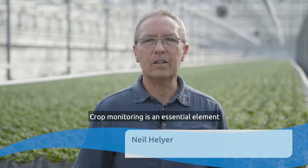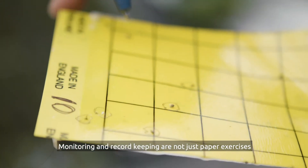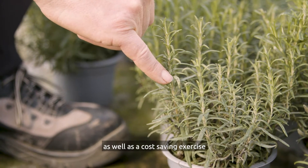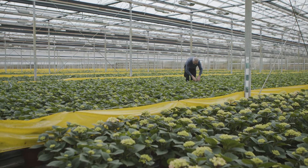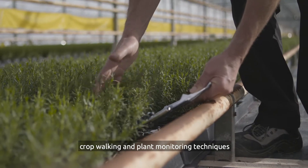Crop monitoring is an essential element of integrated pest management or IPM. Monitoring and record-keeping are not just paper exercises but useful for effective pest and disease management, as well as a cost-saving exercise. In this video I'm going to show you some crop walking and plant monitoring techniques.